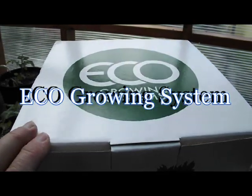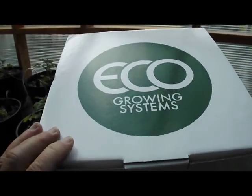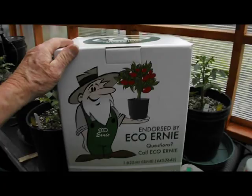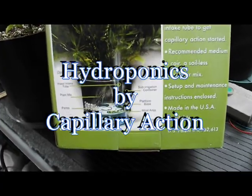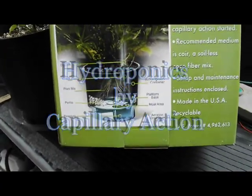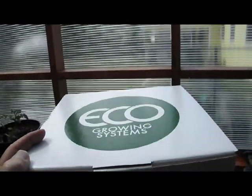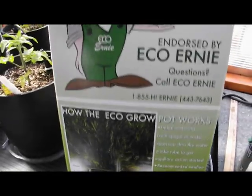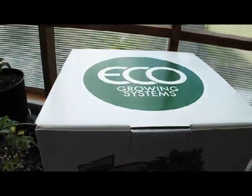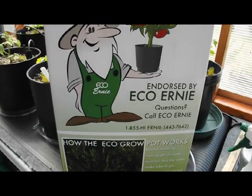If you like to use organic soil like most of us do, you'll really be interested in this system because it combines soil with hydroponics. This system uses a recommended organic soil and at the same time uses hydroponic capillary action to water the plant roots. This is manufactured by Echo Growing Systems at echogrowingsystems.com and distributed by Hydrofarm at hydrofarm.com, and it's endorsed by Echo Ernie so you know it's got to be good.